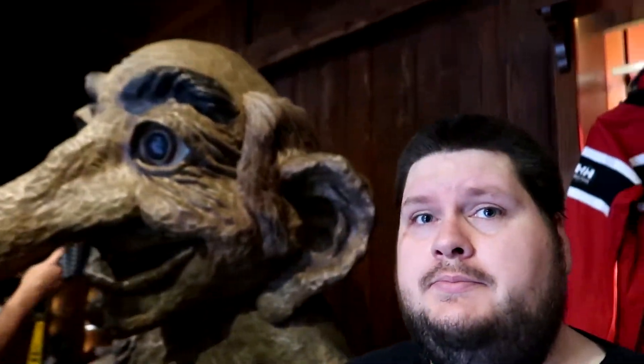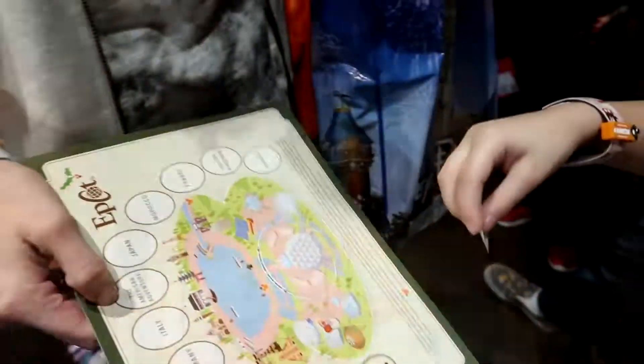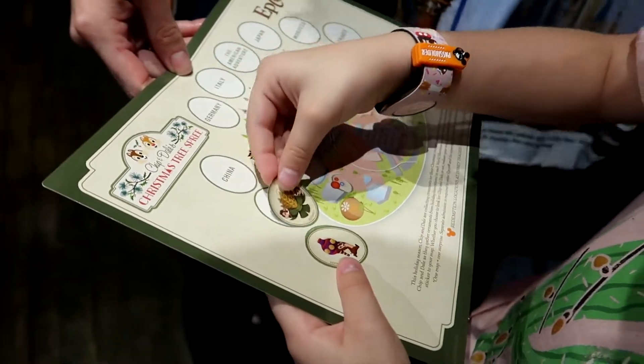That is how you scavenger hunt! Next stop: Norway. Now that we know the interiors are not off-limits, this is going to be more of a scavenger hunt than I thought. In Norway, once again it's inside — you come into the Fjordii shop. There is a room with a giant troll, and to the right of the troll in a little cubbyway right up there there's a wreath with Chip and Dale holding wheat. Norway is complete — now we're heading to China.